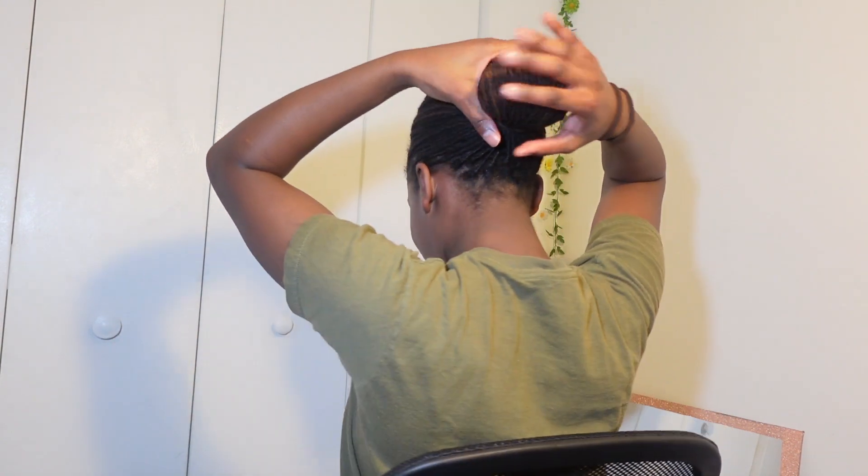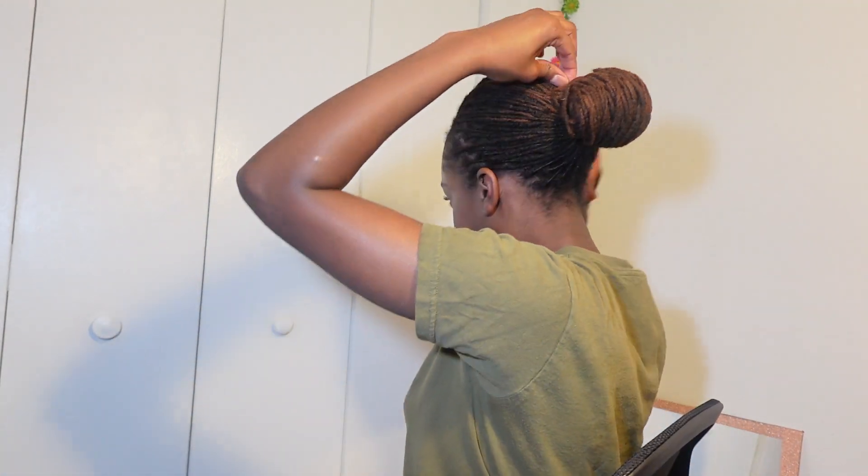Then I go for the third hair tie. You can see you get locks that come out of the bun — you can just hold them and loop them to the side. Don't try to flip it over because if it's coming out it's obviously too short, so you want to take it and tuck it to the front.